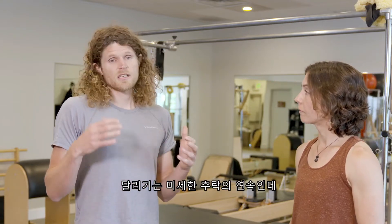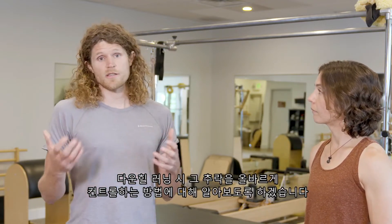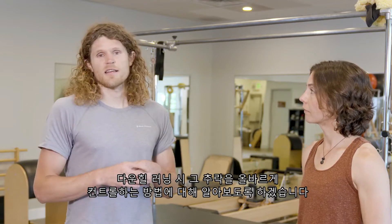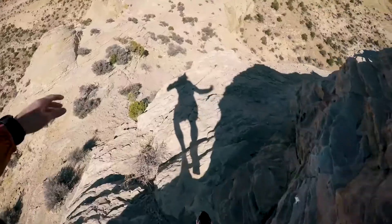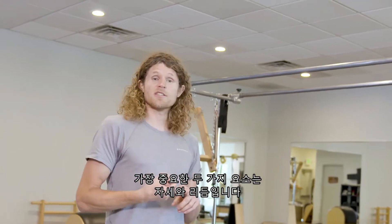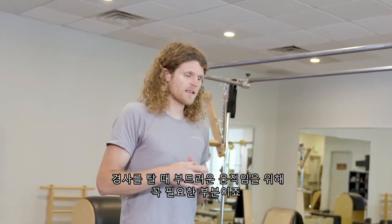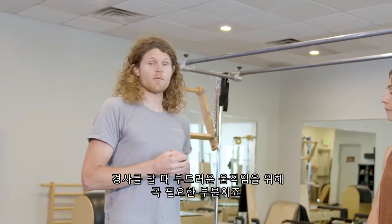Running is a sequence of micro-falls and today we're going to learn specifically about how to fall correctly in this downhill motion. The two main things I focus on when running downhill are posture and cadence — those are the main elements to being as fluid as you can be, working with the grade.